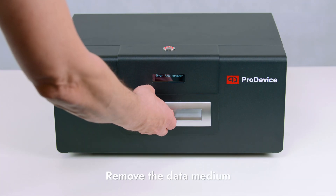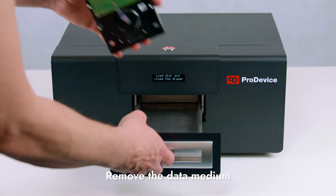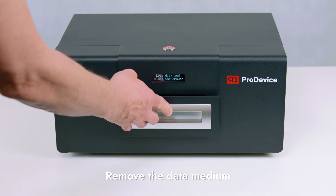Take the data medium out of the device's drawer. The degausser is ready for a new cycle of degaussing.